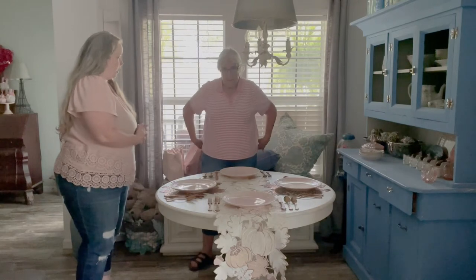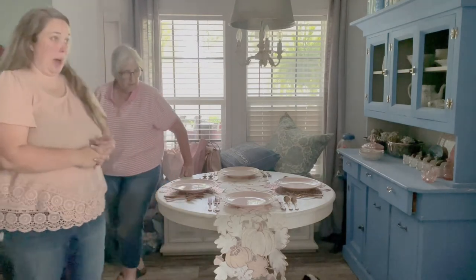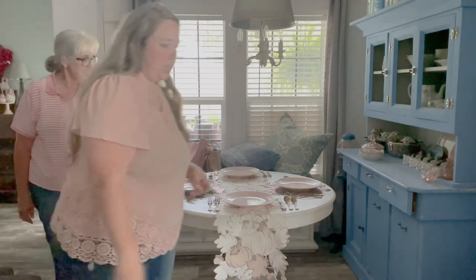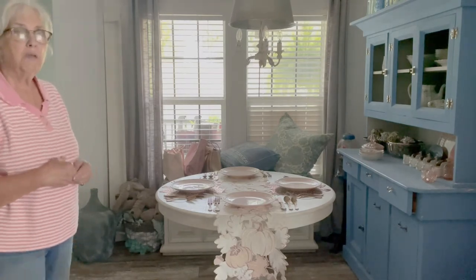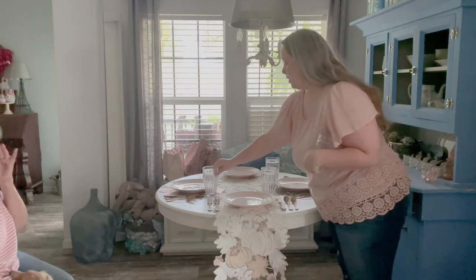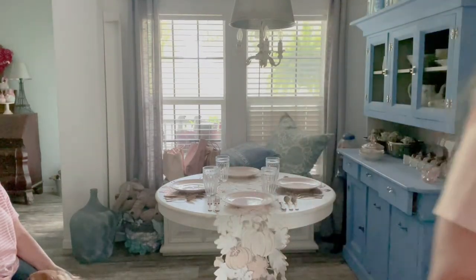So next, glasses. What do you think? I've got so many different kinds of glasses — I've got pink, I've got copper, I've got clear. Maybe just the clear ones so that the acorns are more fancy. I should have brought my blue over. That's what I think.